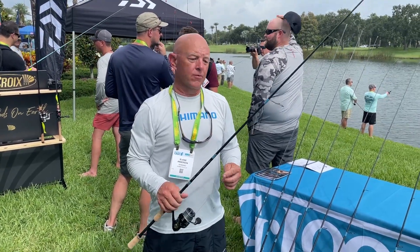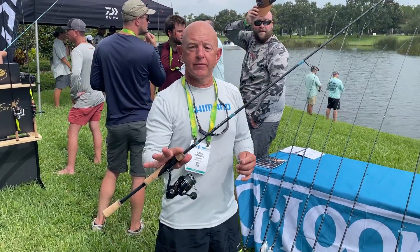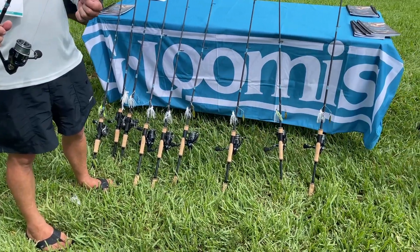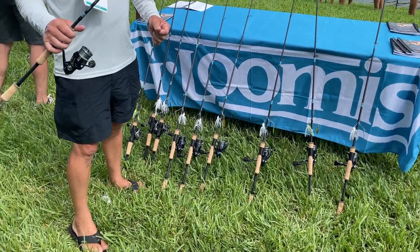There's a total of 10 rods in this series — three casting, seven spinning — and we go all the way up to a three-power rod. The 903 is the heaviest.